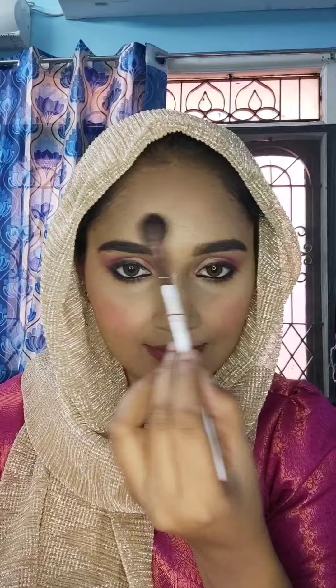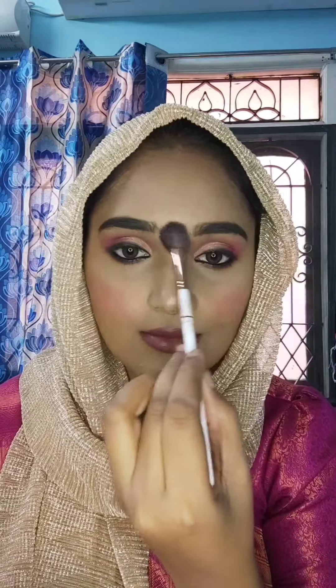Next, I will apply highlight using the Champagne Pop Highlighter — my favorite highlighter. Using a highlighting brush, I apply it to the center of the forehead, nose bridge, chin, and cheeks for a very natural highlighting finish and a natural glow.